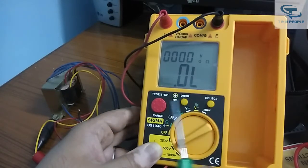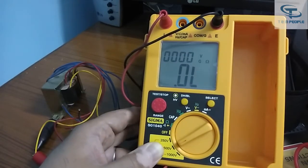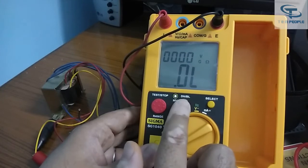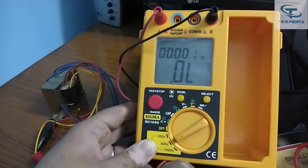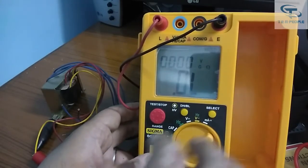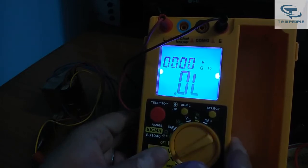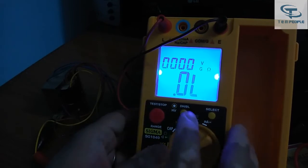There are three buttons on the instrument. Pressing the red button starts the insulation test — voltage comes from the two test terminals when that button is pressed. The second button is labeled 'DH/BL' — DH means Data Hold and BL means Backlight. Pressing it once holds the reading on the display; pressing and holding for one to two seconds turns on the blue backlight, which is useful when working in a low-light environment.